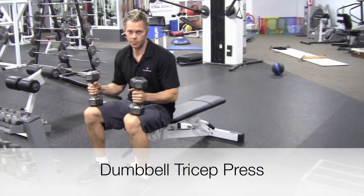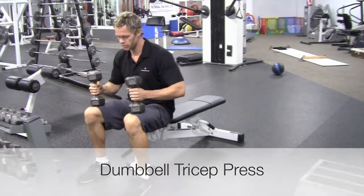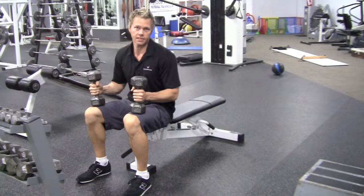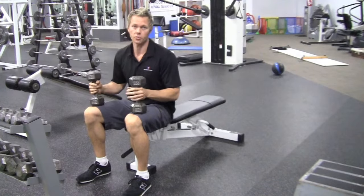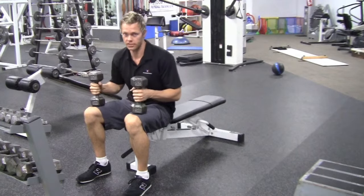This is a double-bell tricep press. Remember, double-bells — the tricep press. As the name suggests, it's focusing on the triceps. And if you're going to use a free weight level, it will help you test as well.